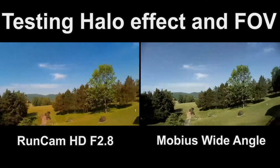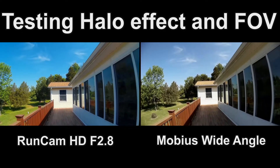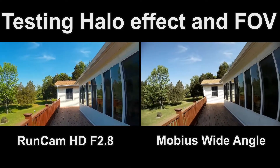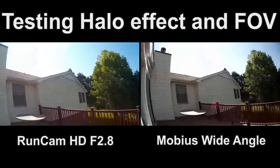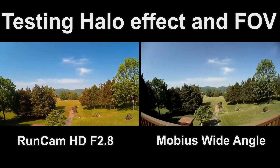Now let's go down this way just so you can see the field of view — see if there's any difference. I don't think there is much difference between them, but that's my conclusion. Let's do a quick turnaround and we'll just call it right there.